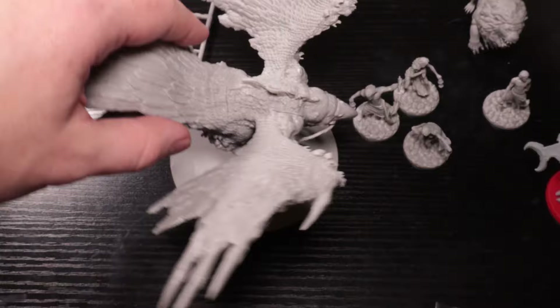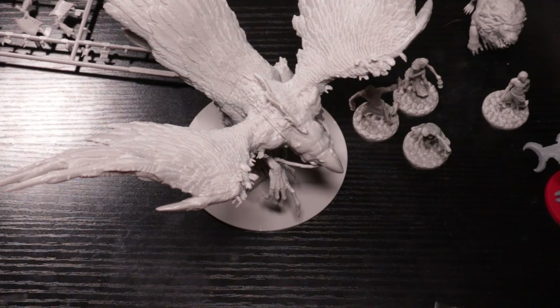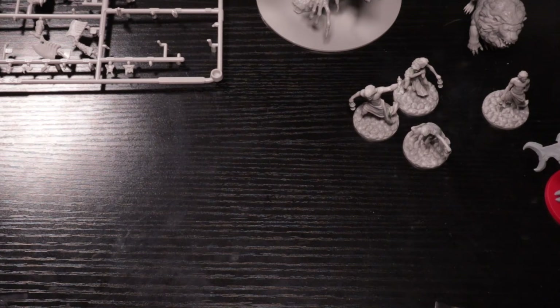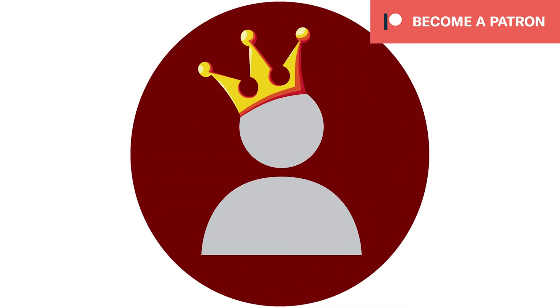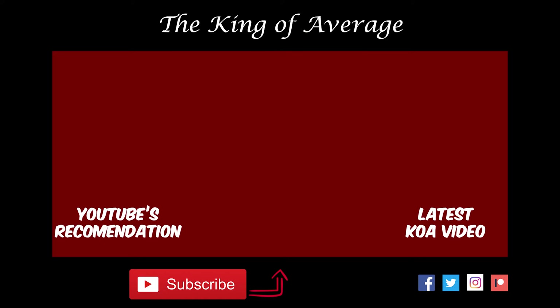Thanks so much for watching. If you want to see more deep dives into miniatures, let me know in the comments below — I could make a whole series out of 'is it that good or is it not?' It doesn't have to be miniatures. Maybe I'll do one on Gloomhaven, or maybe on Kingdom Death the game itself. Just let me know in the comments below. I'd love to hear your thoughts on a series like this. Thanks for watching and I'll talk to you soon.